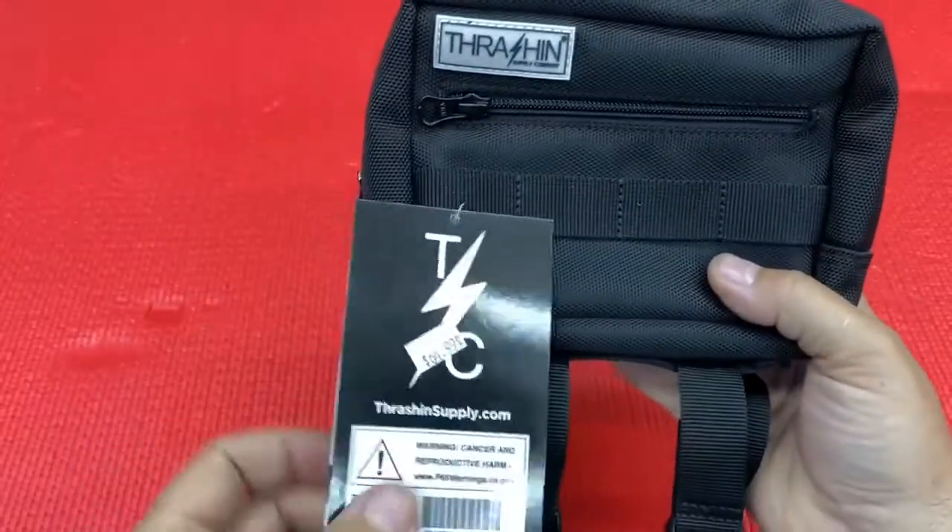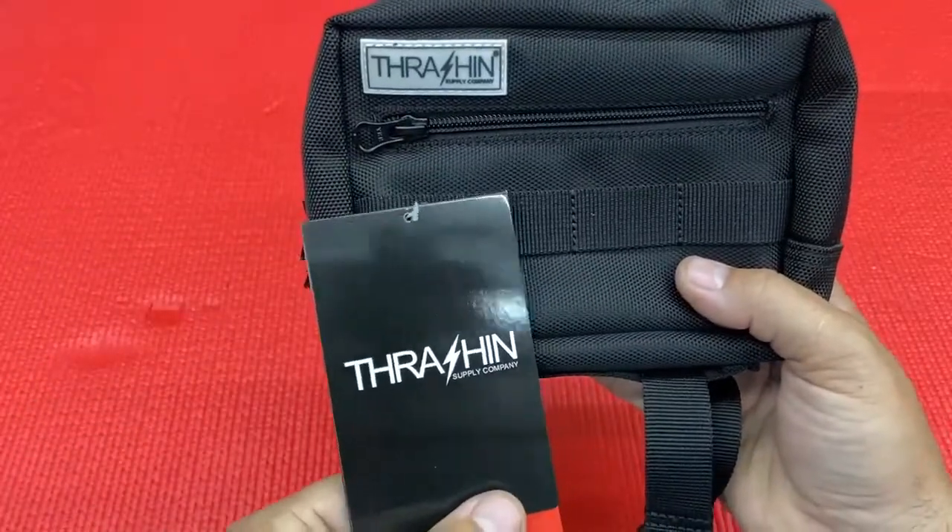Hello there, welcome back to Torque Performance Television. I'm your host Jason Hallman, and this week I've got an awesome product from Thrash and Supply Company — this is their handlebar bag, and this thing is small but it packs a huge punch.